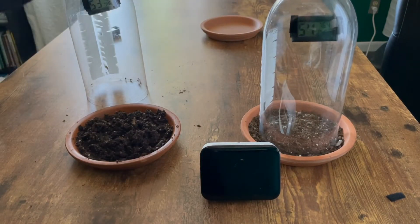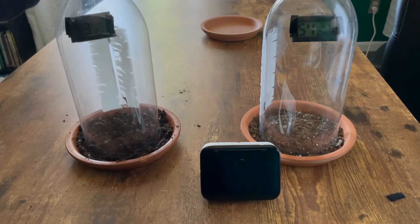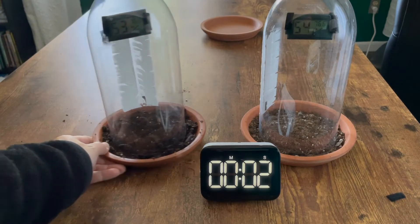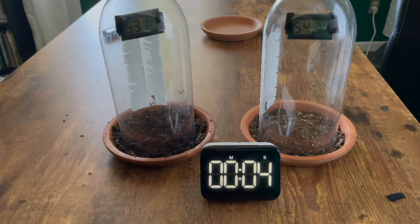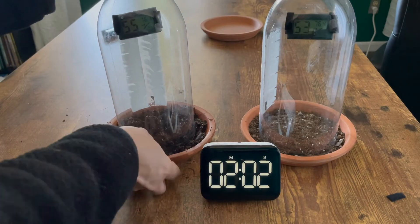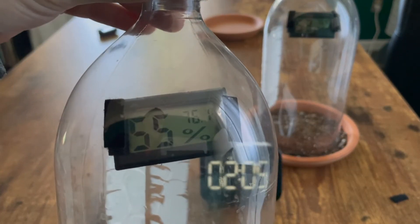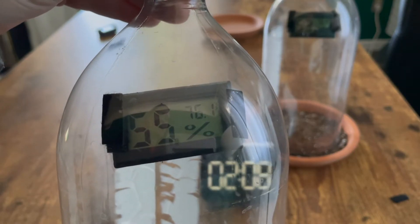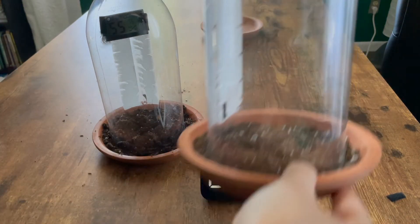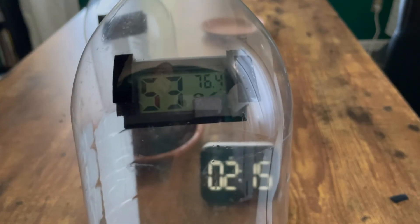We'll place these and start our timer. At two minutes, our wet or moist soil has this reading, and our dry soil has this reading.